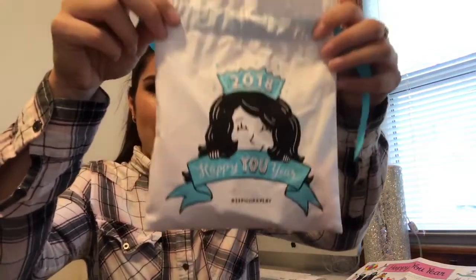I'm just going to jump right into this. This also comes with a little packet and a card. If you go to a Sephora store and buy a full-size item and give them this card, you get 50 beauty insider points. You open this up and it tells you what you have and how to use it. It comes with this cute little bag — this one says '2018 Happy You Year' and hashtag Sephora Play at the bottom.